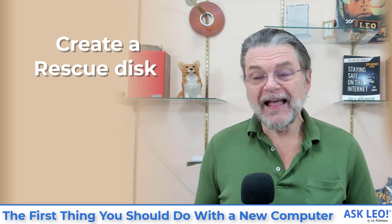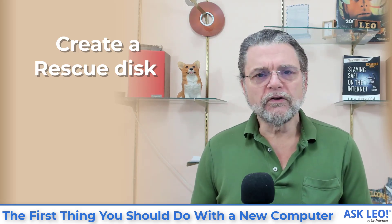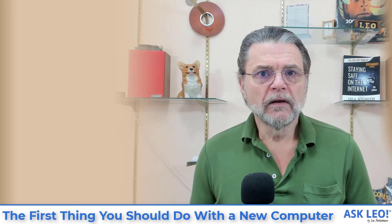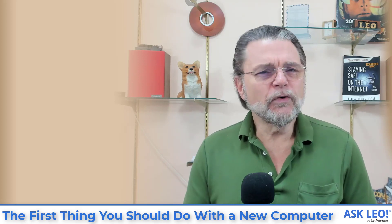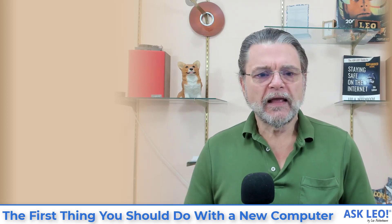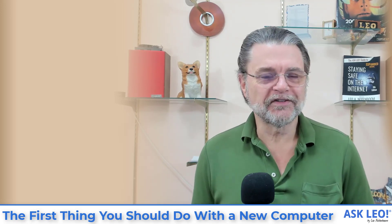Unfortunately, that's difficult to do. There's a trick that I want you to at least consider. It may not be worth it to you, and we'll talk about that in a moment, but I want you to at least consider doing this. The steps are very simple, even though it's a fairly complex process.